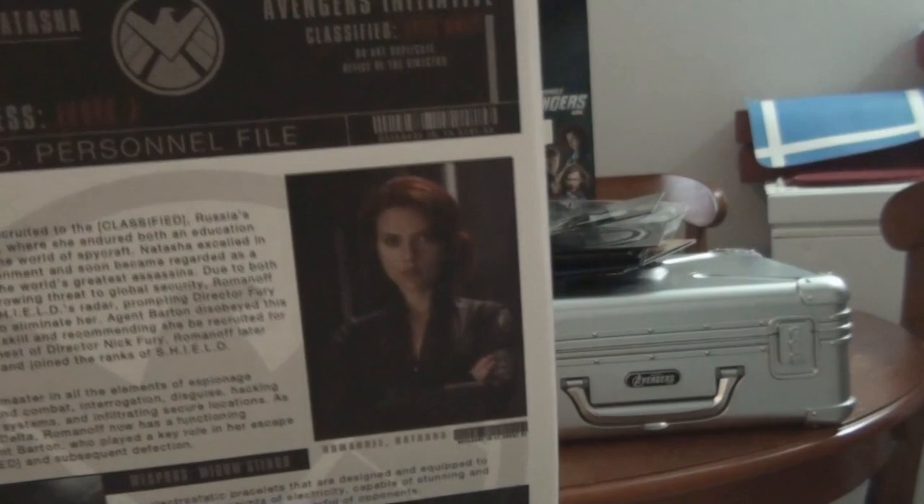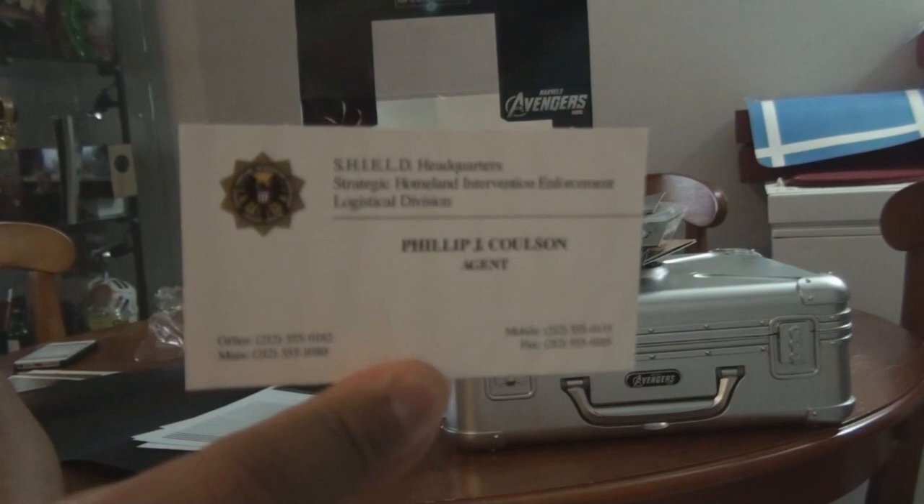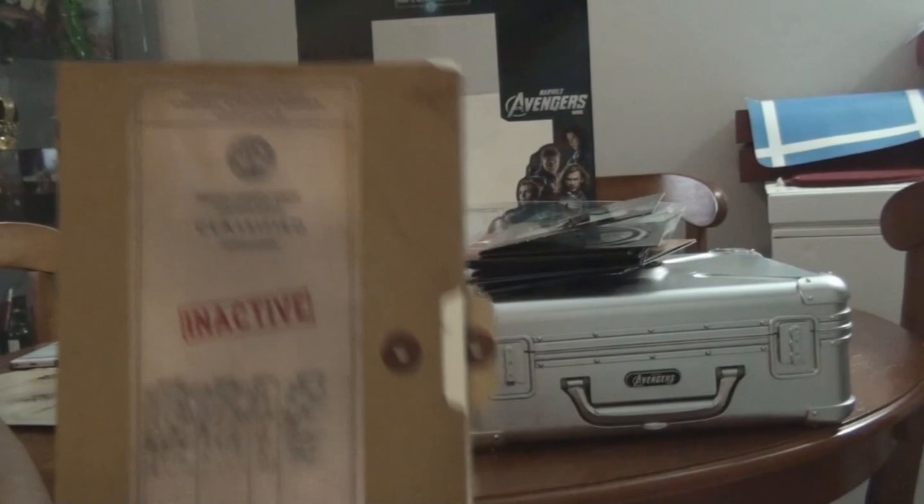The next one you'll see Scarlett Johansson as the Black Widow. Next one you'll see Jeremy Renner as Hawkeye. Next one you'll see an alien and other people and stuff - there's the alien from the movie. And then you'll get a business card from Agent Coulson. He kind of died in the movie, so that's pretty sad.